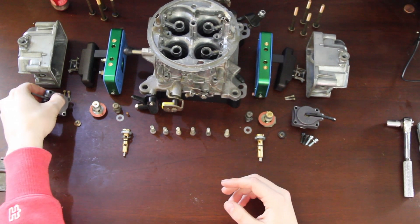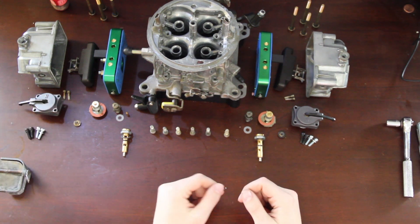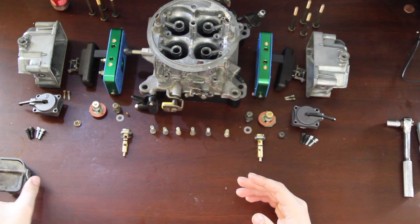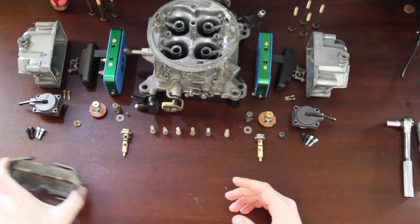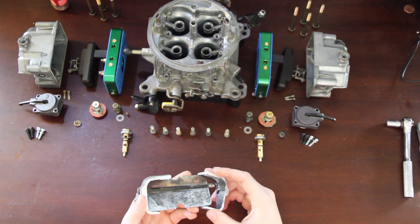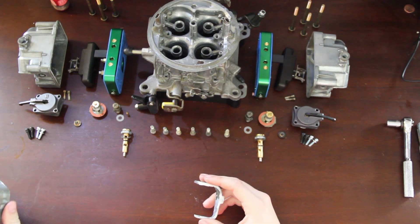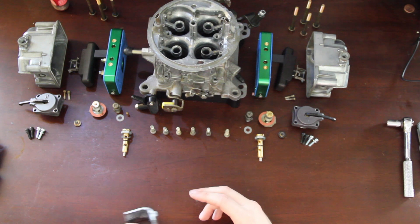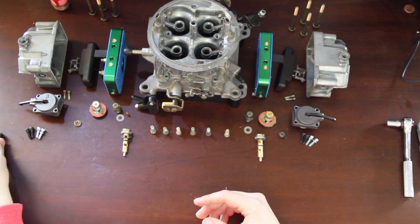As far as main body modifications, we really didn't do much. The biggest thing we did was cut off the choke. You can leave the choke tower on there — it's not necessary to remove it — but you do need to remove the choke blade at least. Removing the tower does get you more airflow.